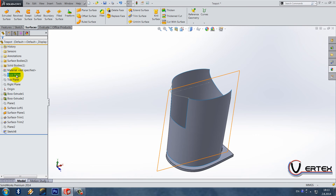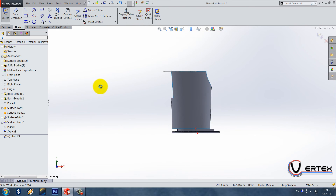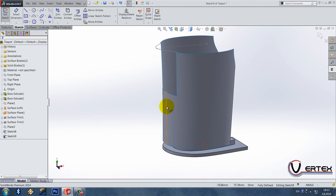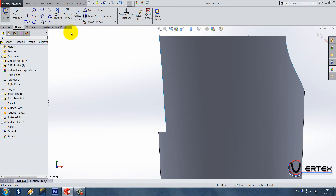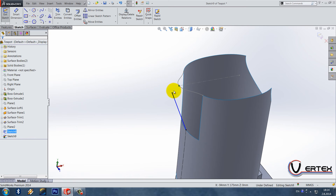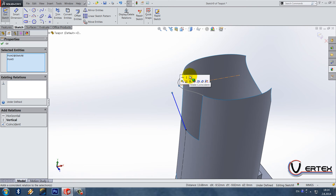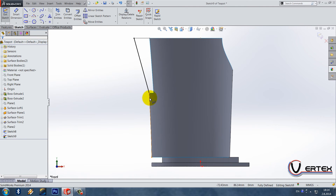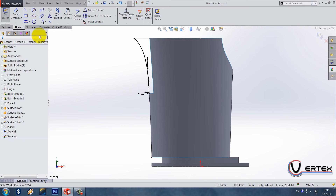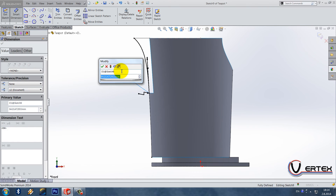Make a sketch on the front plane. Select this surface body and do an intersection curve. Delete this edge and make it construction geometry. We need a curve that goes from this point to somewhere around here — make these two coincident. Now these two are equal curvature, and the distance is 65.